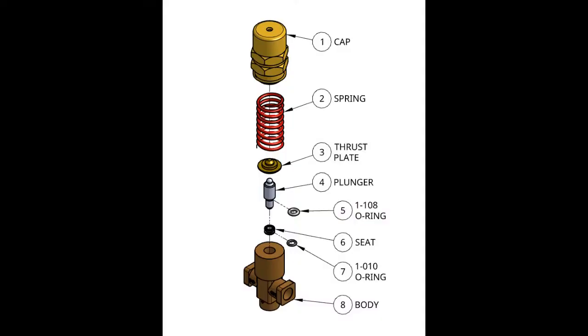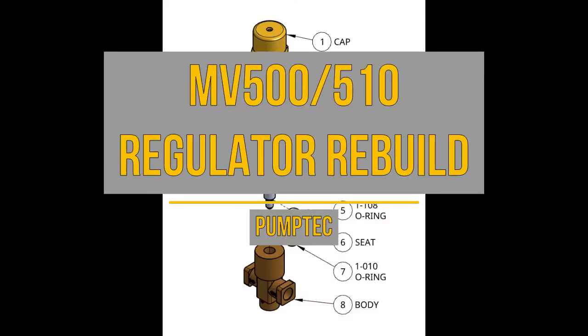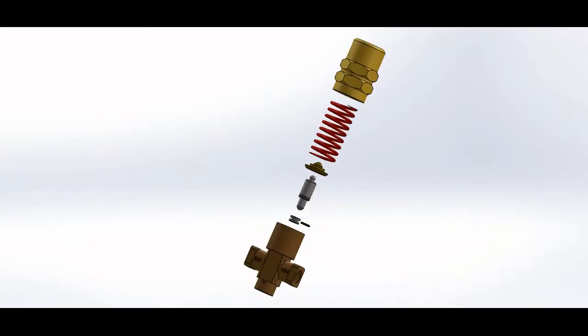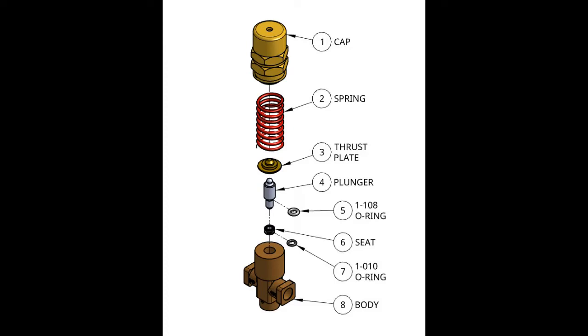Hello and welcome to the MV500-510 regulator rebuild tutorial. In this rebuild, we will be taking apart our regulators, replacing the insides, and putting them back together. In a standard MV500-510 regulator, there are the same parts, and we will find a cap, a spring, a thrust plate, and a plunger.